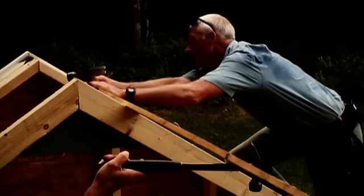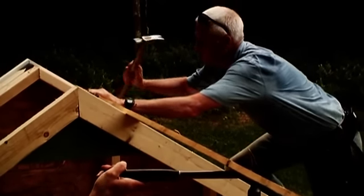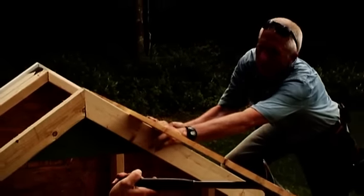As we install the trusses, we use a long piece of one-by with the two-foot-on-center layout marked on it. Then we nail it to the gable end and use it to hold and space each truss in place.